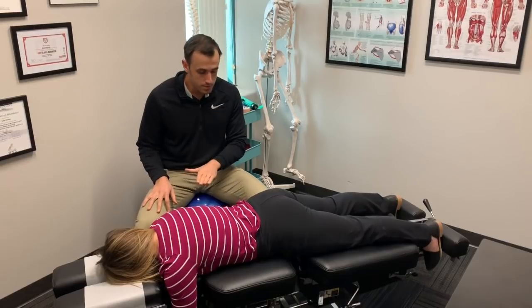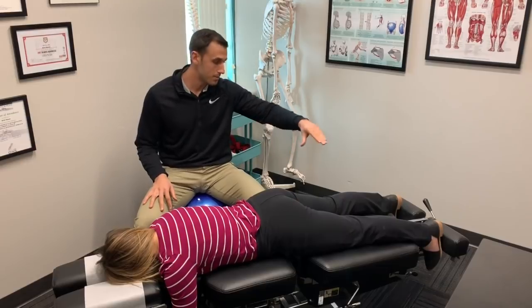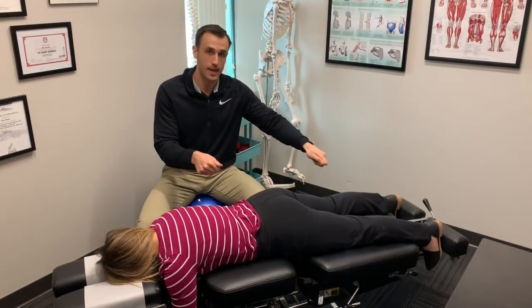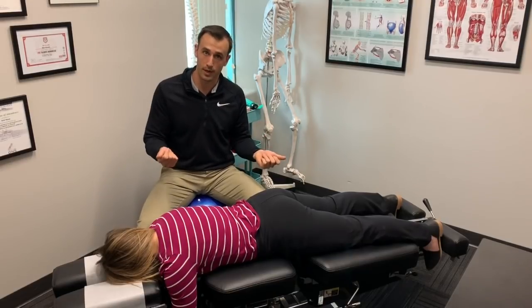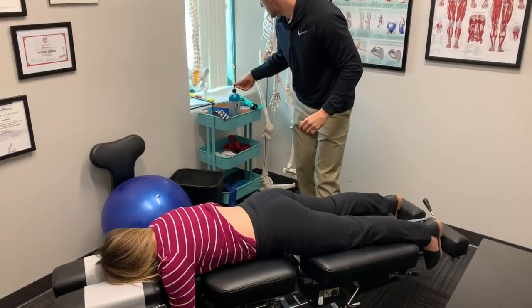We use a table here called a flexion distraction table. It comes up and down and moves side to side, which allows us to pin the muscle and then take it through a range of motion as we work it up.